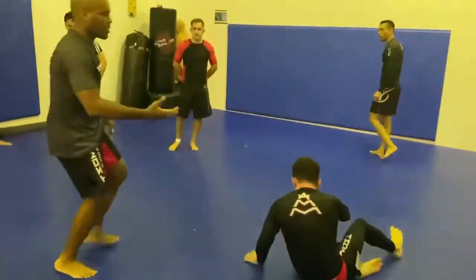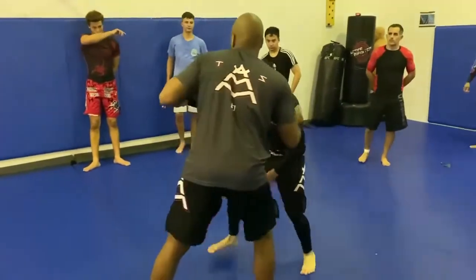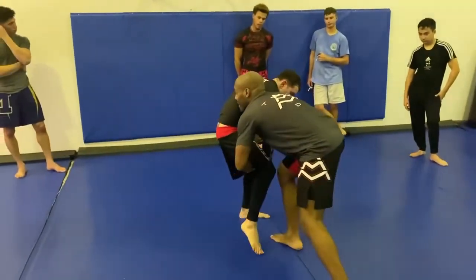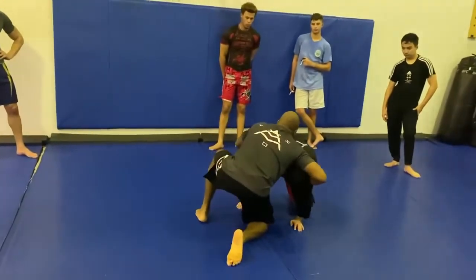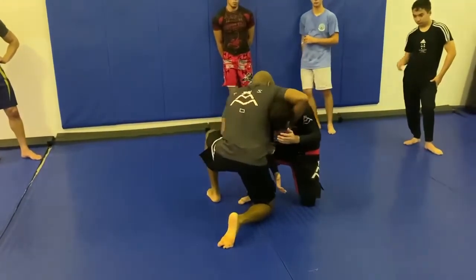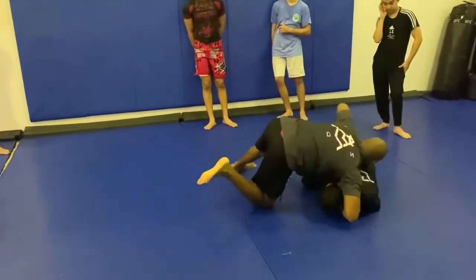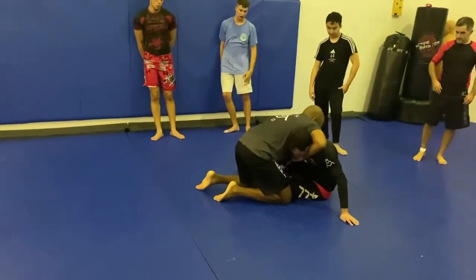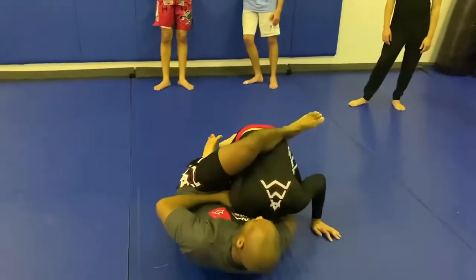Now you can also do the second variation. If he's a little bit better — say I go up like this and try to square up — if he goes here, I'll do this double. He's hiding his neck. Now I'm going to go up here, but if he comes back up, then I have to adjust. I'm going to let go and come up like this, grab the neck, sit just like before, and finish the guillotine.